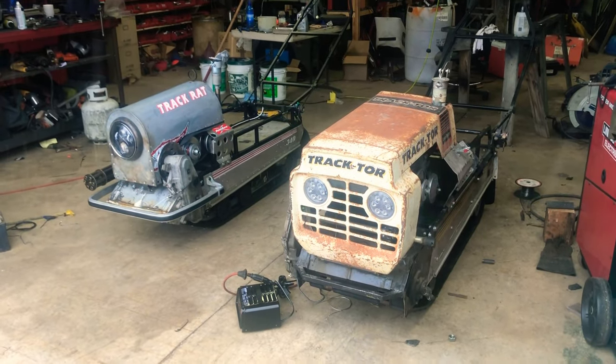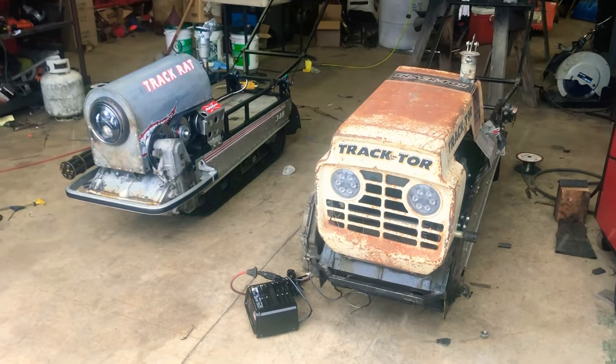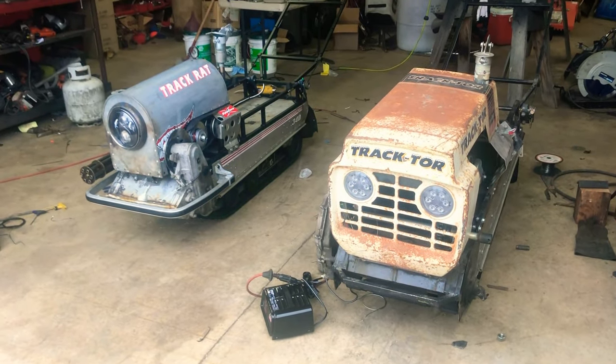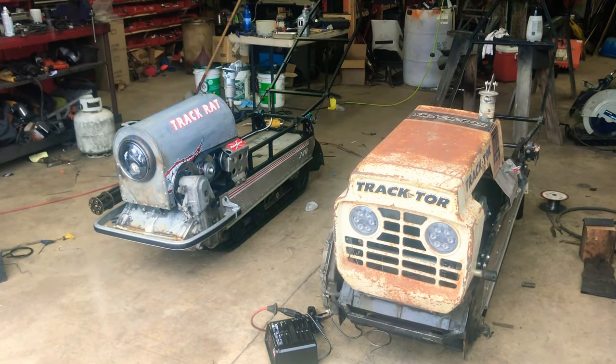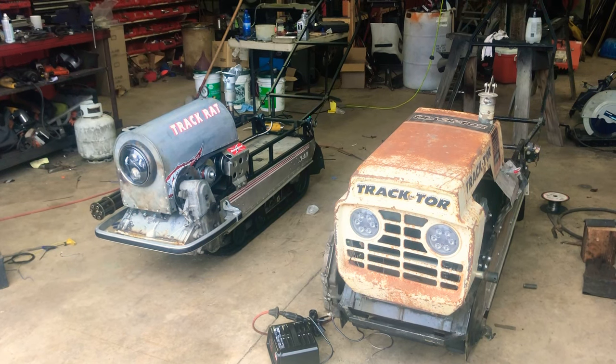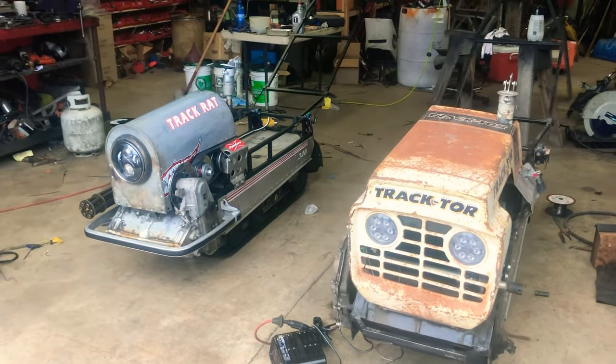What's up YouTube, been meaning to post a video. Seeing a lot of these track sled machines out there — I watched one from a guy up in the Yukon and it gave me kind of the motivation to build a couple.